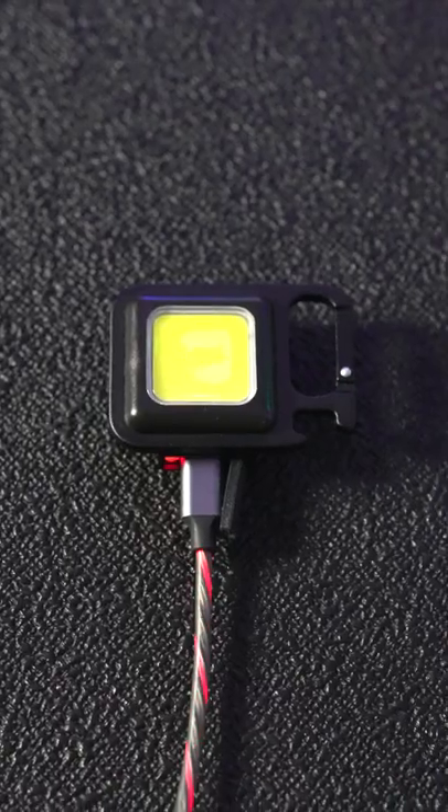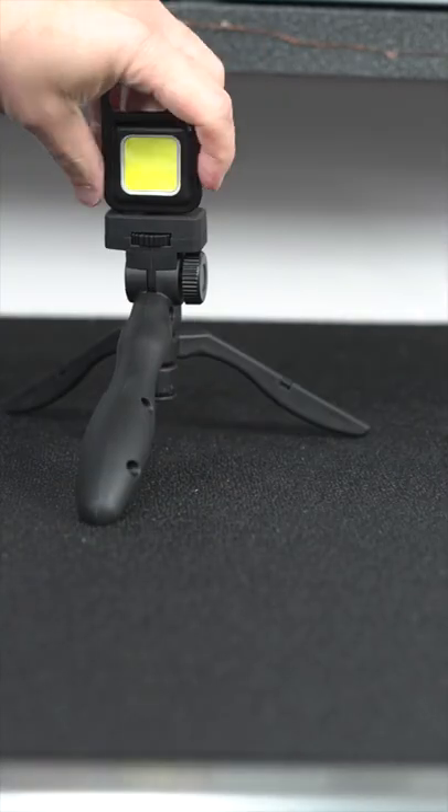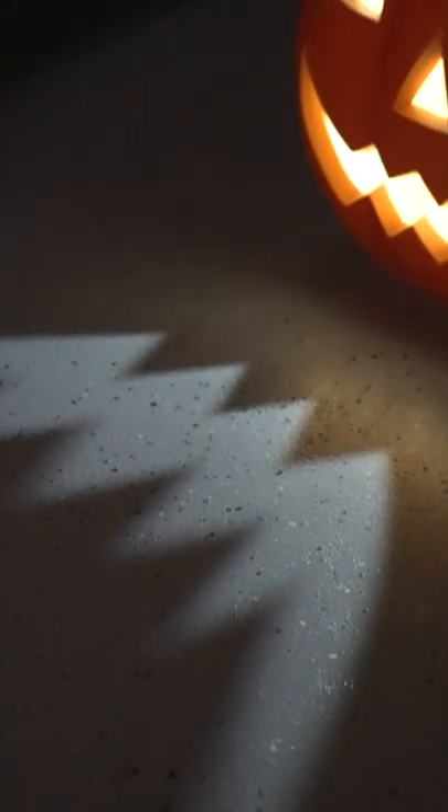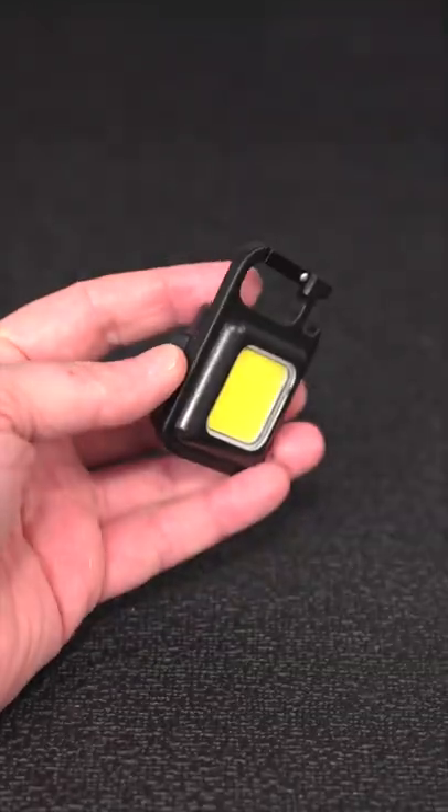And even with all those other functions they've added one more — on the bottom of the light is a standard tripod adapter, making this thing even more useful. Every month I try out dozens of these utility lights, and this is the first one that I really enjoy using, and it's amazing that it costs just $15.